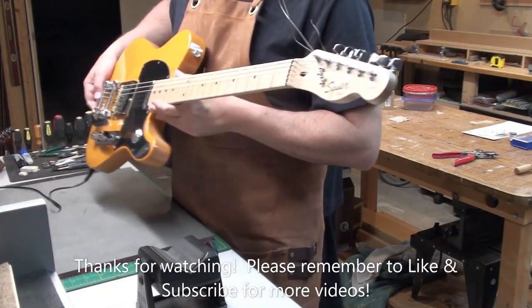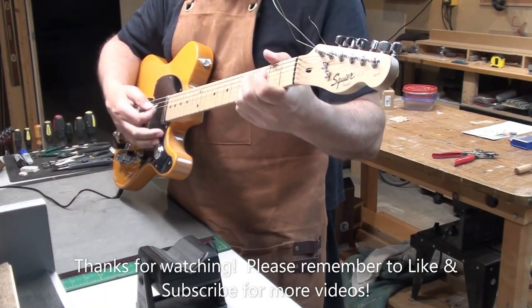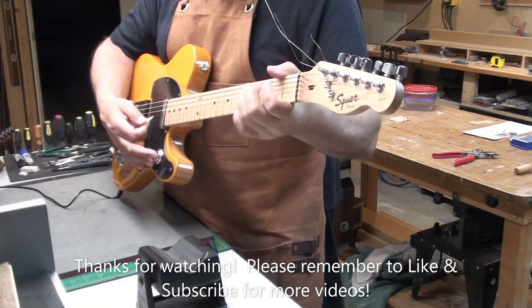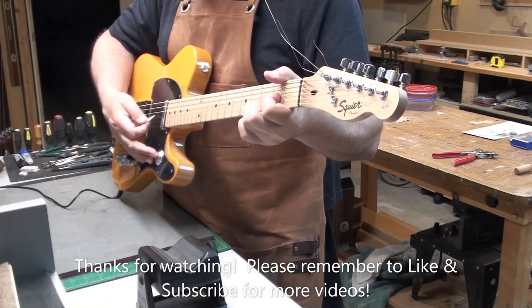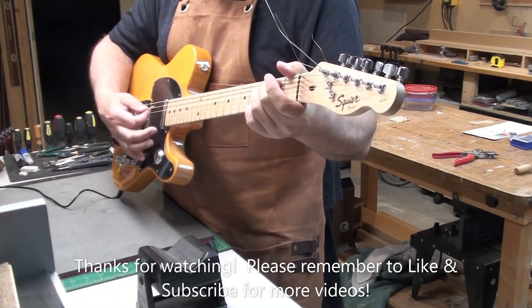Thanks for watching — this was fun. Please remember to like and subscribe; I'll make some more videos. There's that Bigsby trem. Alright, stay safe. Bye for now.